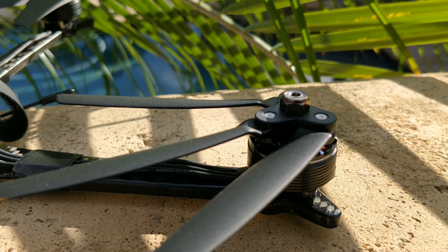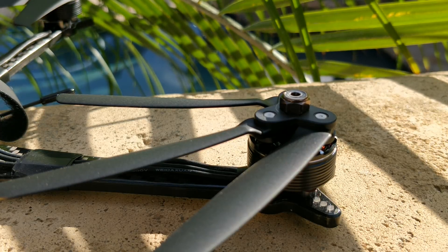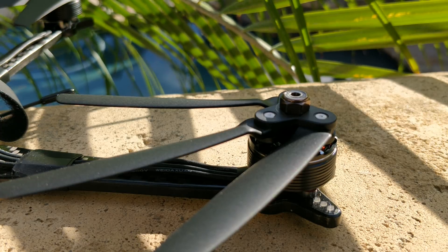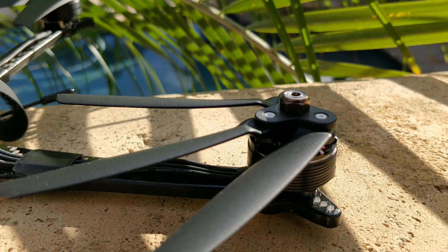I don't know if Teal 1 actually designed and manufactured the prop themselves. If I were them, I would probably just find a prop that fits my application too — I wouldn't bother re-engineering a prop altogether. But let's take a look at the actual prop itself.